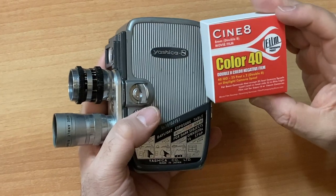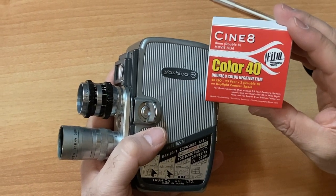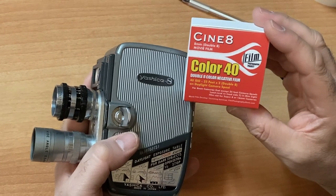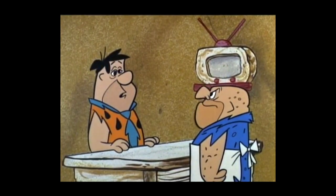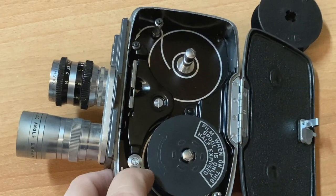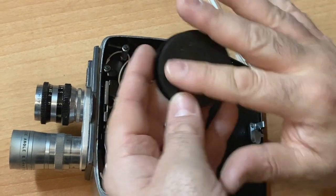This camera takes Cine 8 — what's known as double-eight 8mm film. The Film Photography Project has a variety of color and black-and-white film, including our popular and recommended Color 40, which is the roll I shot on Mother's Day. What you need to know about your film is that it's light-sensitive. So unlike digital moviemaking, you can't really expose your film to light. This is known as a daylight spool, which somewhat protects your film.